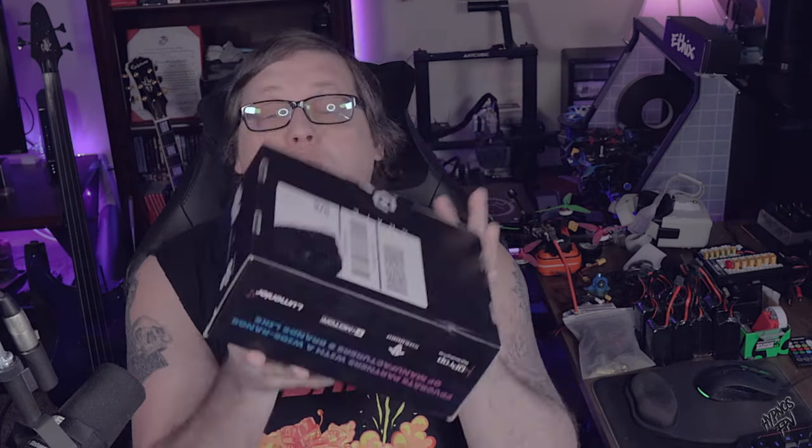What's going on FPV enthusiasts, Hypnos FPV here, and you guessed it — it's that time of the month again. We've got the FPV Crate in, and along with the FPV Crate we also have the Luxe Bag. That's right, we're not only doing an unboxing but we're doing an unbagging again this month.